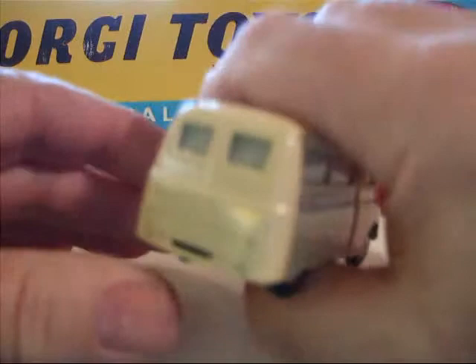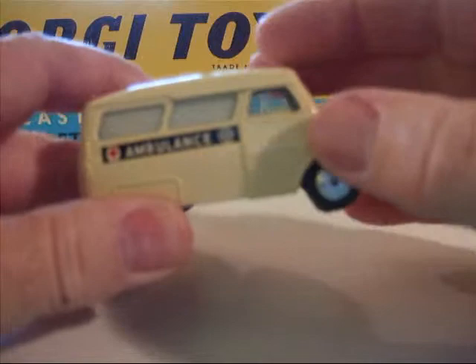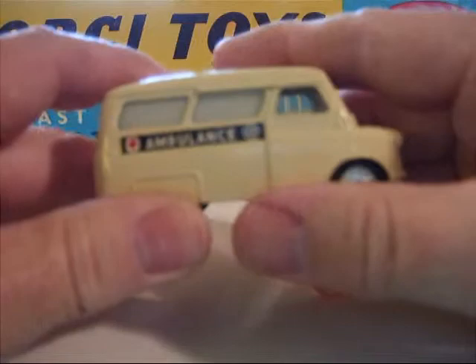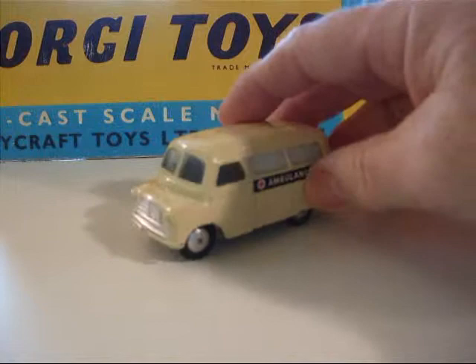And the red cross — same on the other side. These white windows, they actually masked off inside on the plastic piece that made the windows. They masked it off and sprayed white on the inside to get that look. It's a nice little ambulance.